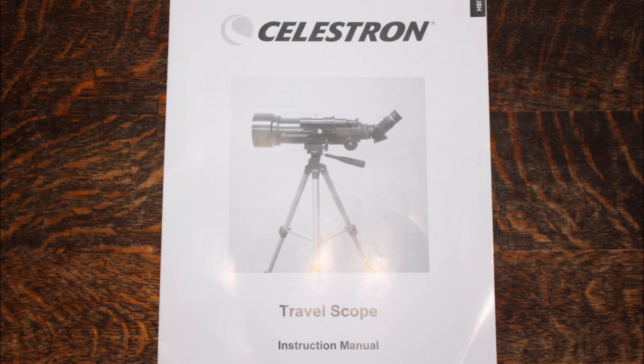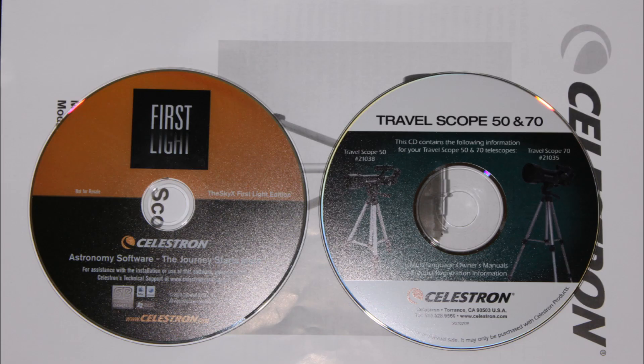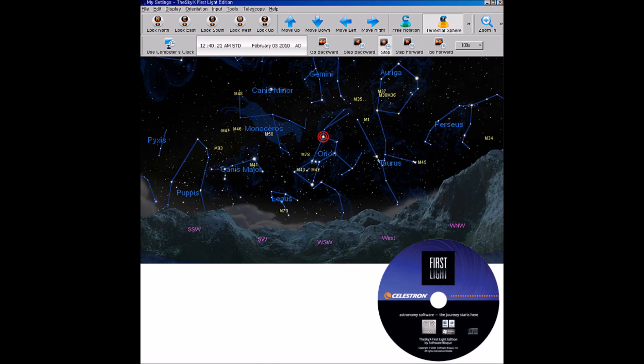The manual is very clear and it contains a lot of good information about the stars and how to use and build your telescope. Something else included in the kit is Celestron's astronomy software, which is very good indeed — it certainly gives people a good start to astronomy. It's available for PC and Mac.